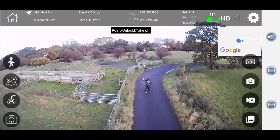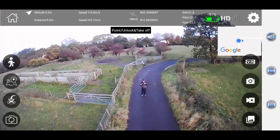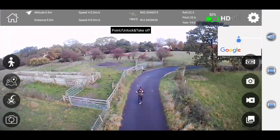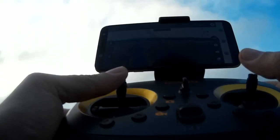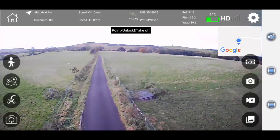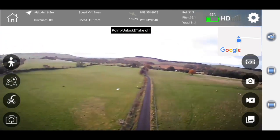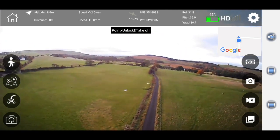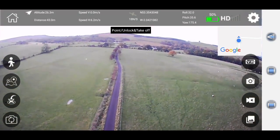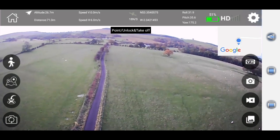I've got 50% battery and we're going to see how far this can fly before it either loses signal or something like that. Let's turn around, increase some height, and simply fly down there. We're currently at a distance of 60 meters and I can still see the drone in the sky.